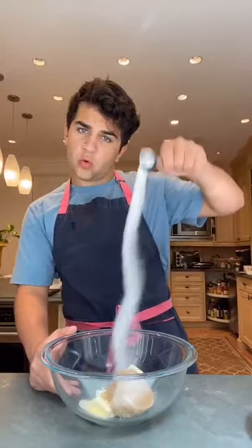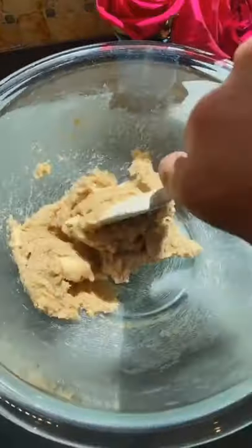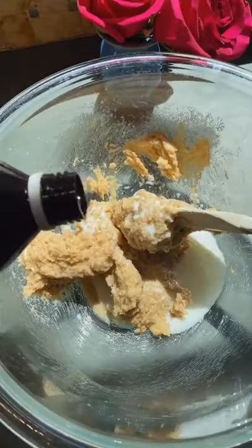Start by adding a stick of butter to a bowl with a half cup of brown sugar and three tablespoons of white sugar. Give it a good mix. Next, add one and a half tablespoons of milk and a dash of vanilla. Mix it all together.